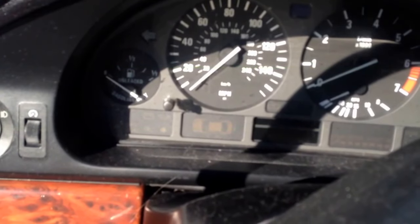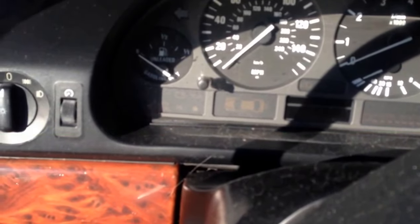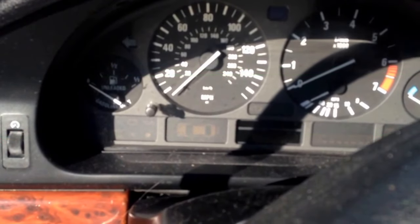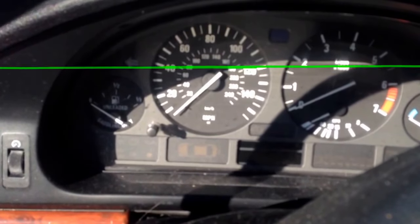So like I said early in the video, we're going to do the cam sensor either way. This car has almost 180,000 miles on it. The cam sensor looked to be original — that is definitely not going to hurt this car to have that replaced. So let's go ahead and conquer the crankshaft sensor.